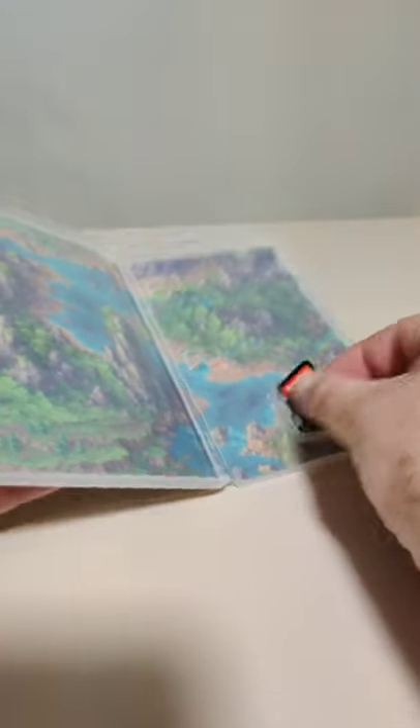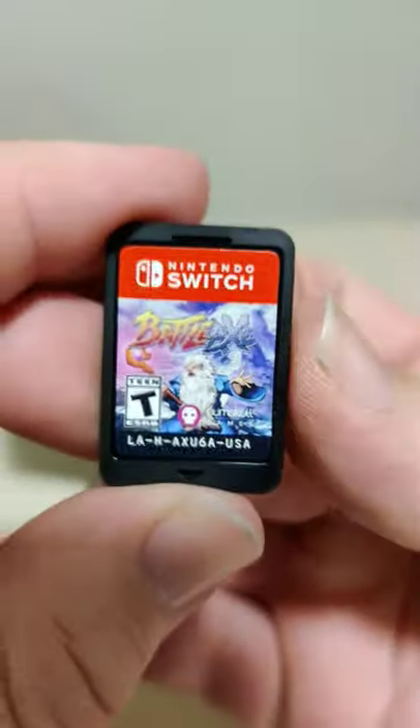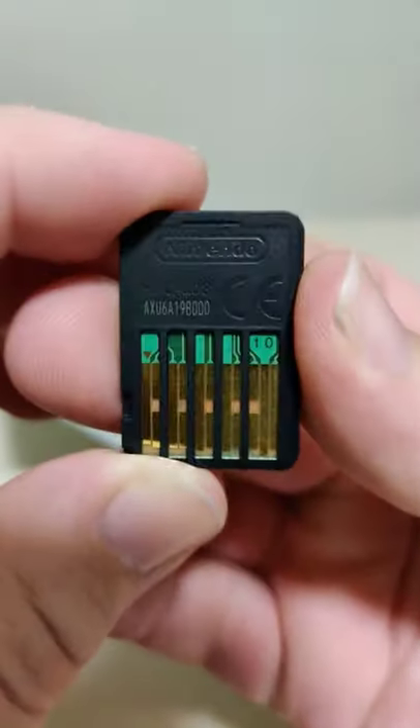Inside we got some simple inner artwork which is nice. We have the cartridge and the code on the back.